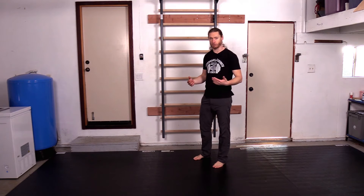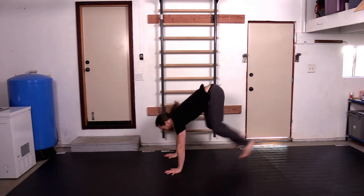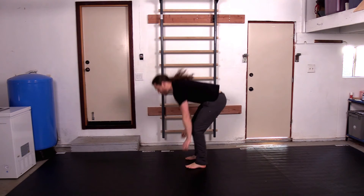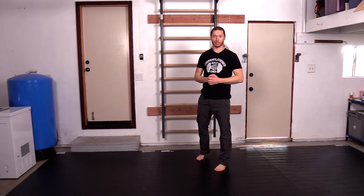If we want to make it a little bit more challenging strength-wise, we can do it as an actual push-up exercise — just like a burpee with a push-up involved in there.